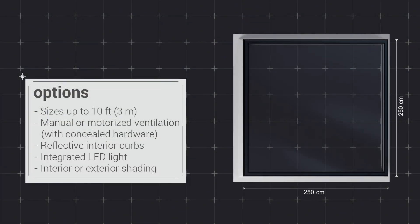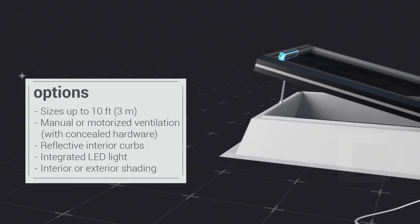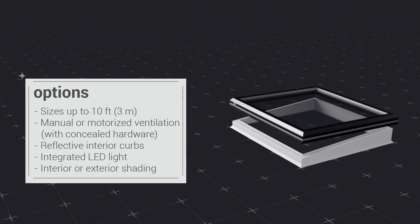The Next Gen FE is available in custom sizes up to 10 feet in length, with a variety of accessories including manual and motorized ventilation, with options for concealed hardware, reflective interior curbs, integrated LED lights, and interior and exterior shading.